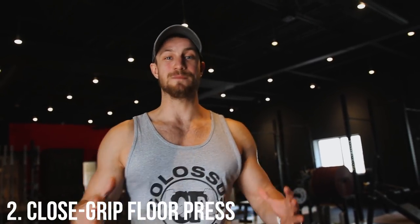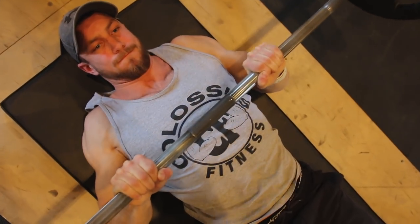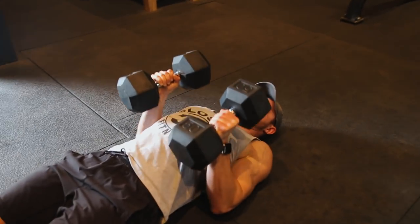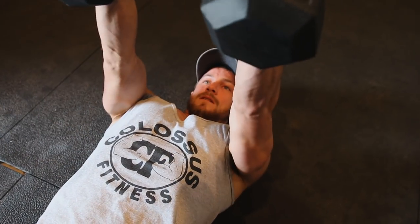In variation number two, we've got the close grip floor press. It's pretty simple — keep your elbows nice and tight. This is going to target the triceps more. You can do this with a barbell, or take dumbbells and drag your triceps all the way down to your side, bringing it along the ribcage, pausing at the bottom, then exploding up. This will target the triceps more and it's a fantastic movement.